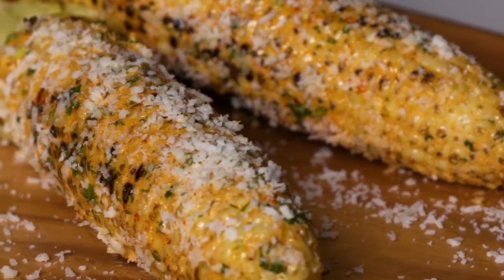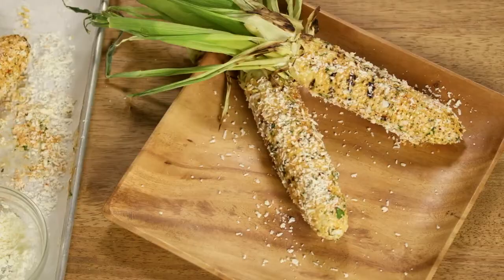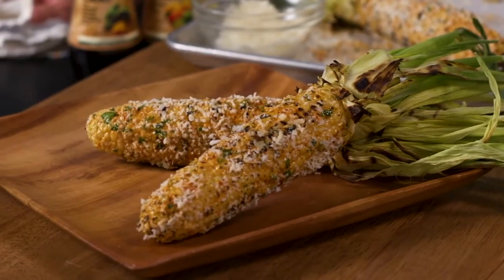This dish offers a twist on a traditional corn on the cob. This quick and easy-to-make recipe captures the sweet and smoky flavors of flame-grilled corn on the cob, known in Mexico as elote.